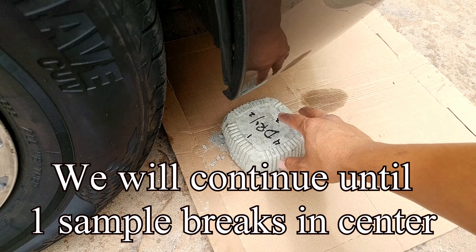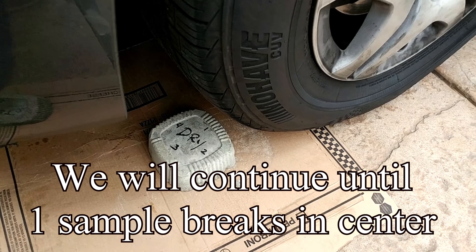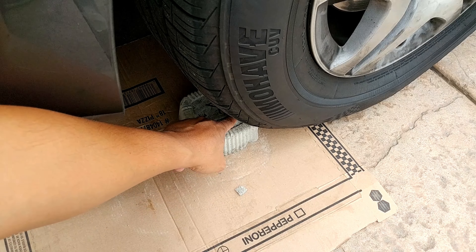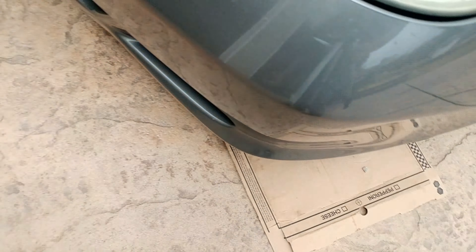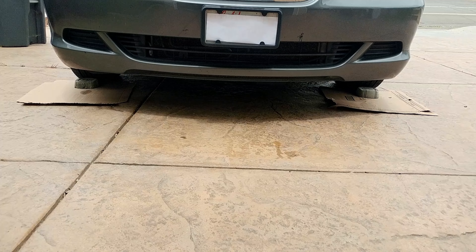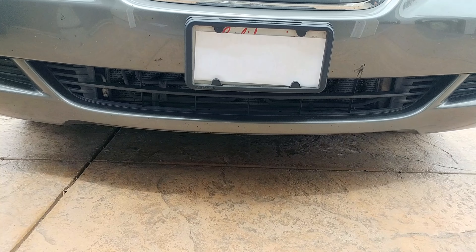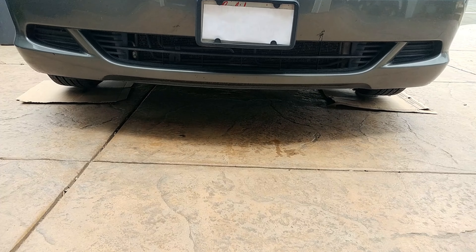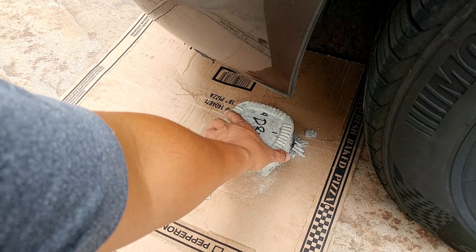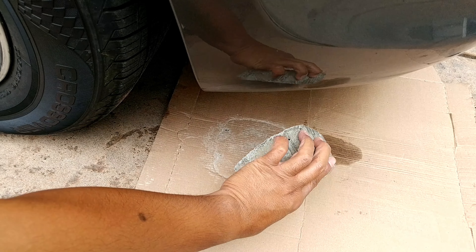I'm going to go ahead and switch this to the other side. So now I'll be putting the dry pour here on the driver's side, still pointing to number one. And wet pour is going to be on this side, still pointing to number one. Let's go ahead and drive over it and back again. Round two — the dry pour looks like the side is starting to give in, and the wet pour still looks good.